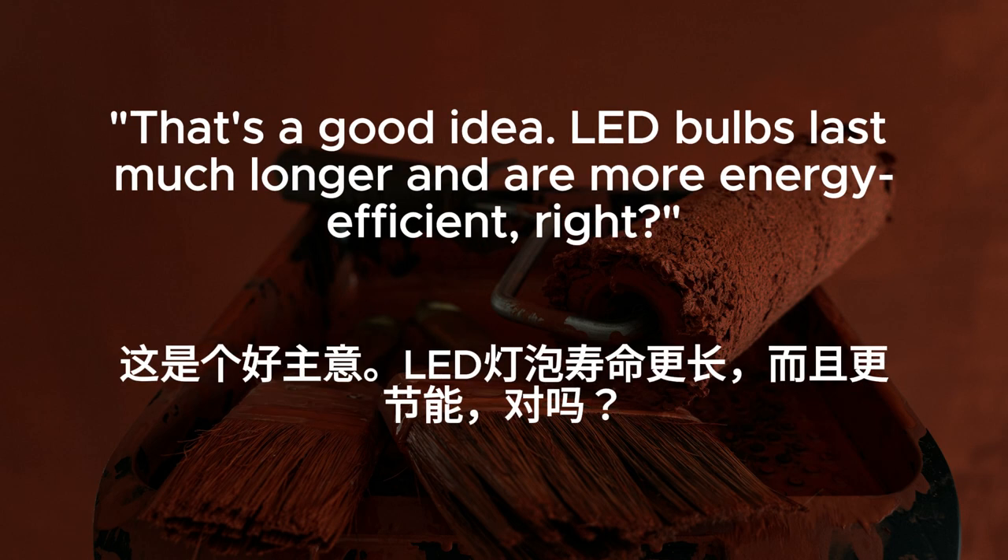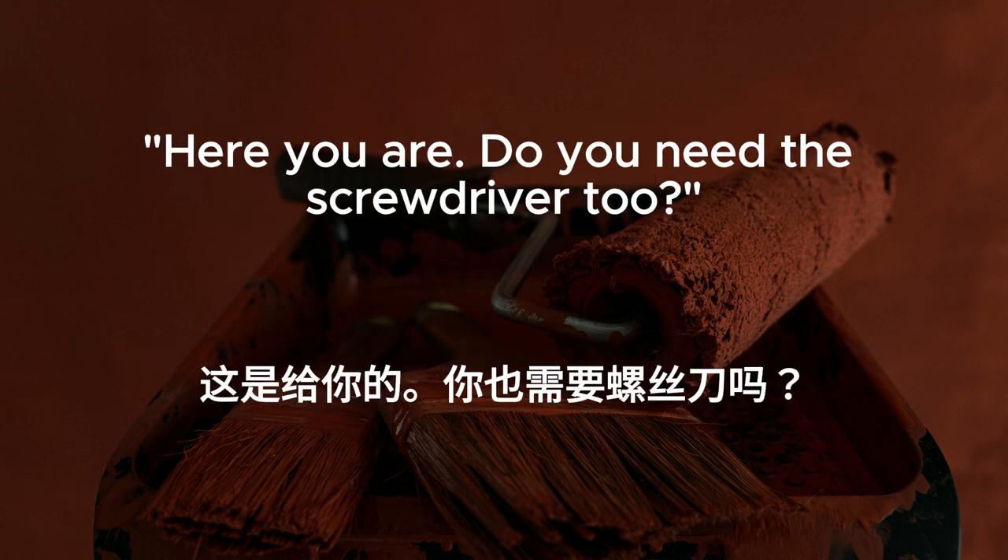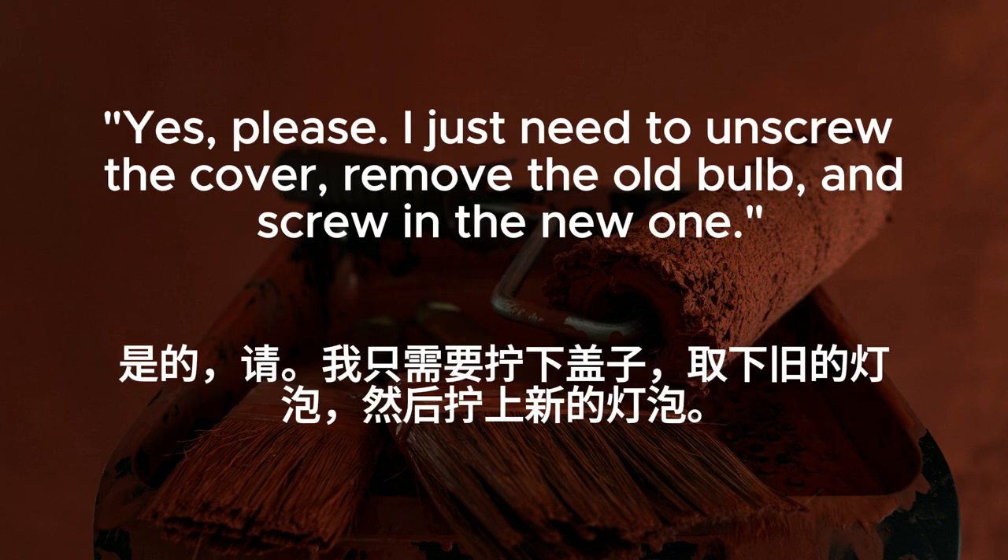That's a good idea. LED bulbs last much longer and are more energy efficient, right? Exactly. Plus, they give off a brighter light. Oh, and could you hand me the new bulb? Here you are. Do you need the screwdriver, too? Yes, please. I just need to unscrew the cover, remove the old bulb, and screw in the new one.